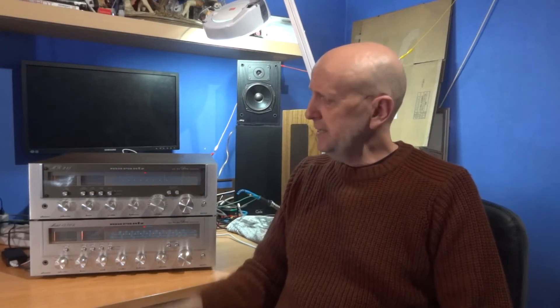Hi and welcome to the channel Budget Audio Review and Upgrades. Today I'm going to be talking about random receivers - could be amplifiers, could be any model, any make really - could be Pioneer, Sansui, any make - where you think maybe the power supply or resistor in circuits is getting a bit too hot. This could be any resistor anywhere in the circuit, but I'm going to be concentrating on some of the power supplies of both of these units.